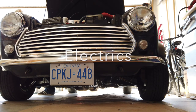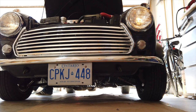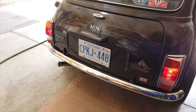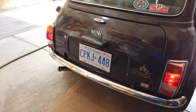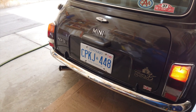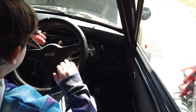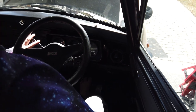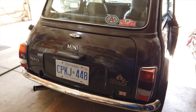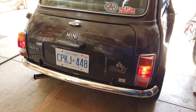Next I moved on to the electrics. With the ignition on and also while running, I checked the performance of the indicators, lights on both main and full beams, hazard lights, rear running lights, brake lights, and reverse lights. I also had a little helper who asked to check the condition of the horn, and he also checked the interior lights. All performed great, so a good pass.